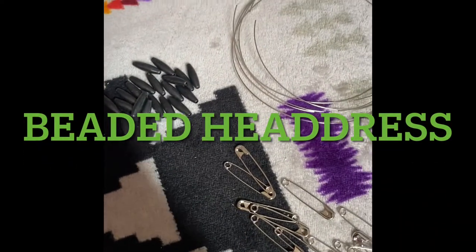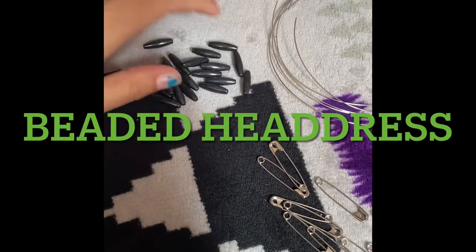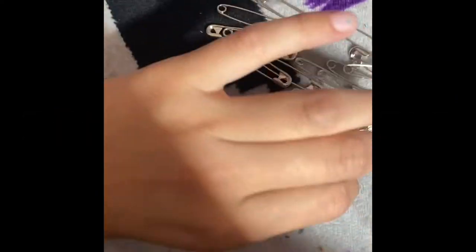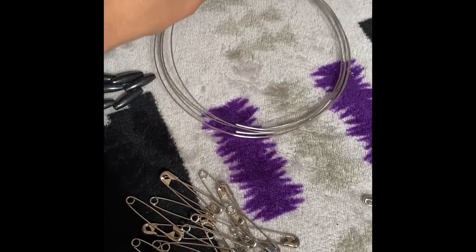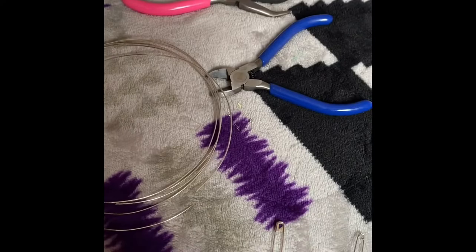I'm making headdresses. You need 20 safety pins, 20 bone beads, and wire. I was able to cut it up with my wire cutter — this is the wire I got.